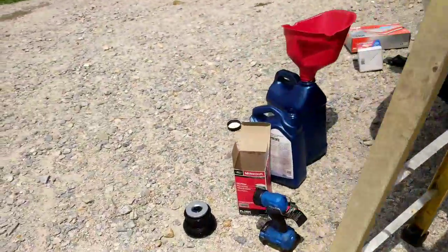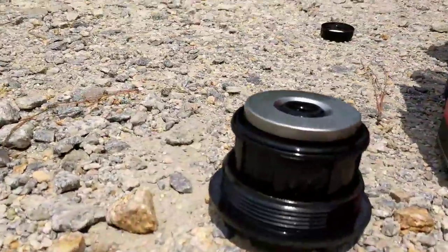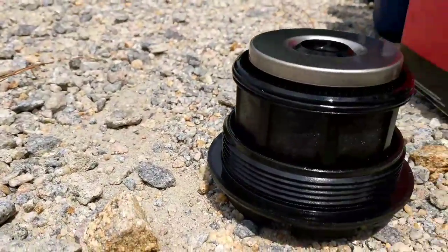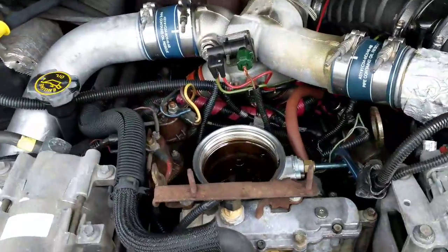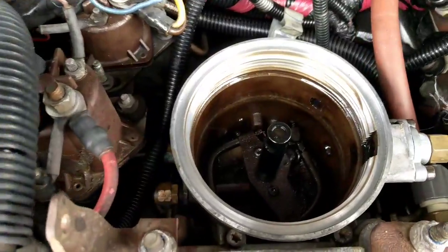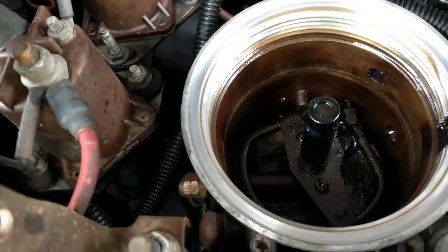I took the filter out. Real dirty. That should be white when it goes in. I think it had some water in there, not a hundred percent sure, but that's what it looks like.